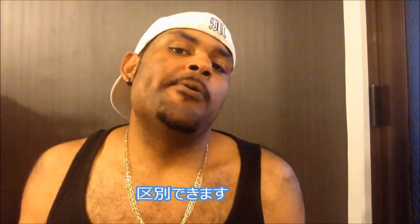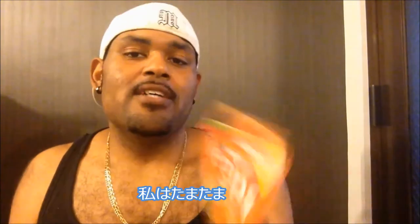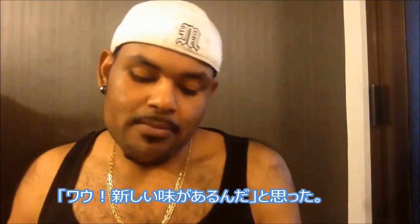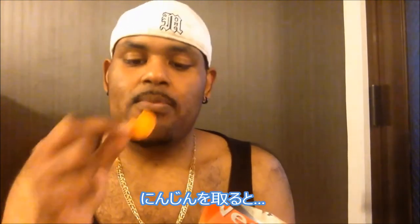This is actually the first time I've seen this brand — the carrot, sweet potato, and gobo flavor. It just happened to pop up at the supermarket here in Osaka. I was like, wow, they got a new flavor! So this is actually a first taste test — I have to try it with y'all. Let's do this. You get a carrot here — wow, it really is good.